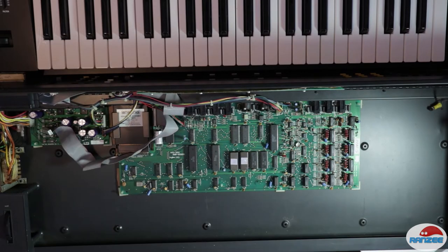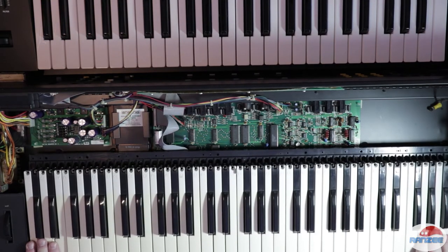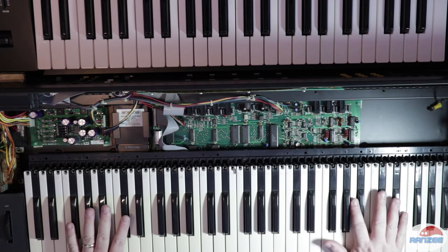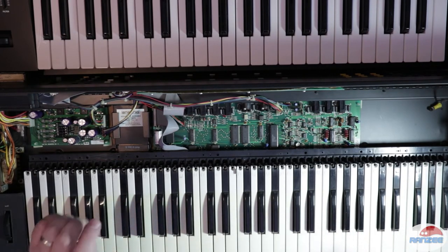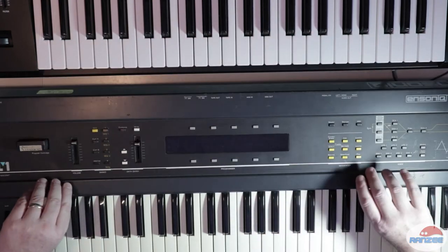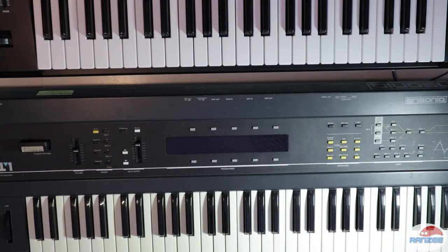That will do for now. Let's put the keyboard module on — it literally just sits in there like that. I'm not going to move this just while I test it, because I don't need to. So we'll close that up. Let's pause the video and we'll come back with some sound.